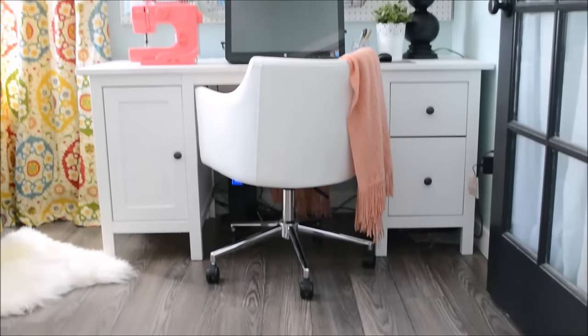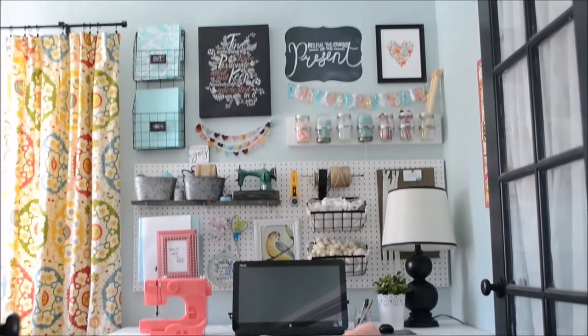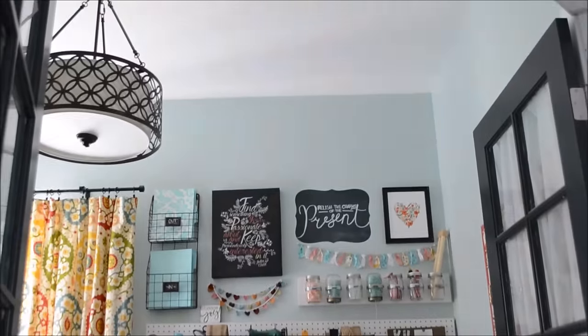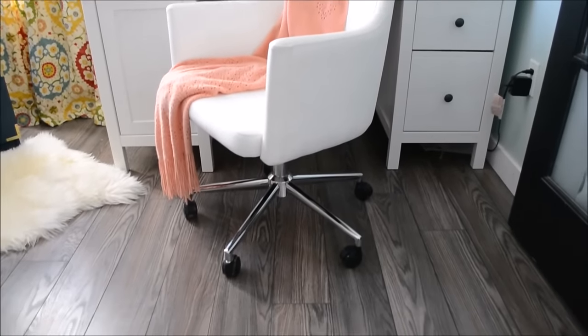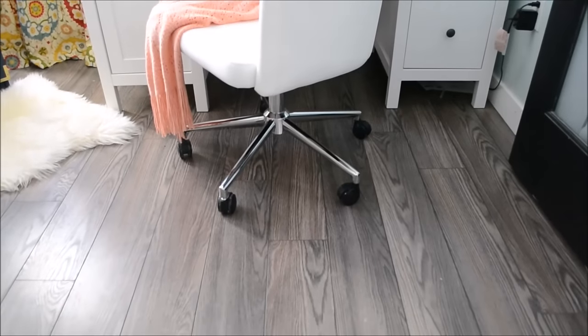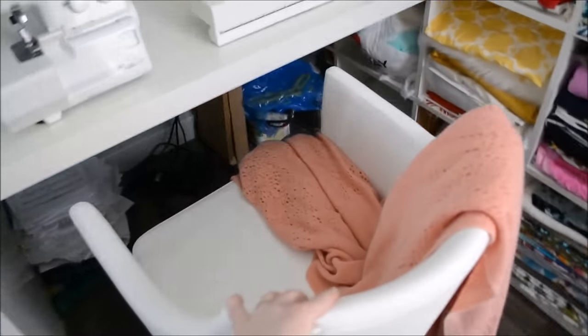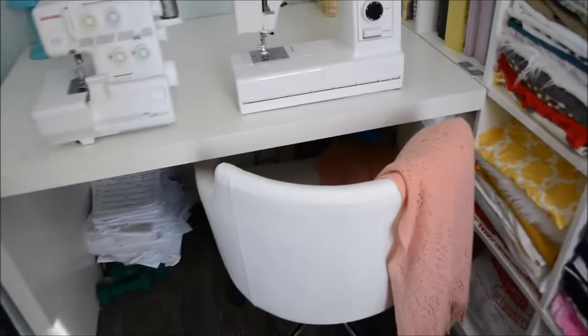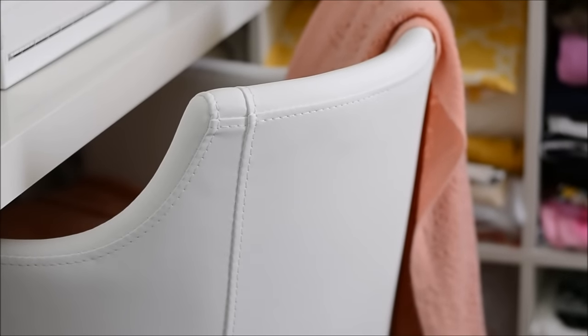Moving back to my office you can see my beautiful new office chair. This is my first office chair ever and I love it — it's so comfortable. It's called the Bexley swivel chair from The Brick. One of the reasons I picked this particular chair is because of its really sleek modern shape and also because it rolls across the floor, so I can easily roll it from my computer desk to my sewing desk. I removed the area rug altogether so I could easily move my chair from one side to the other. I love the stitching detail and I love that it's just nice and crisp and sleek and modern.